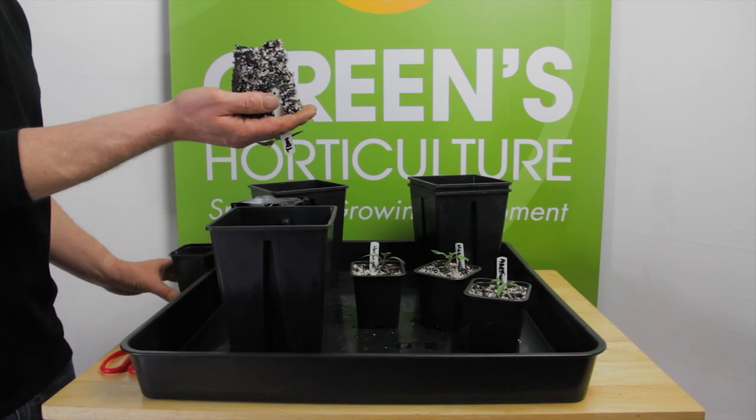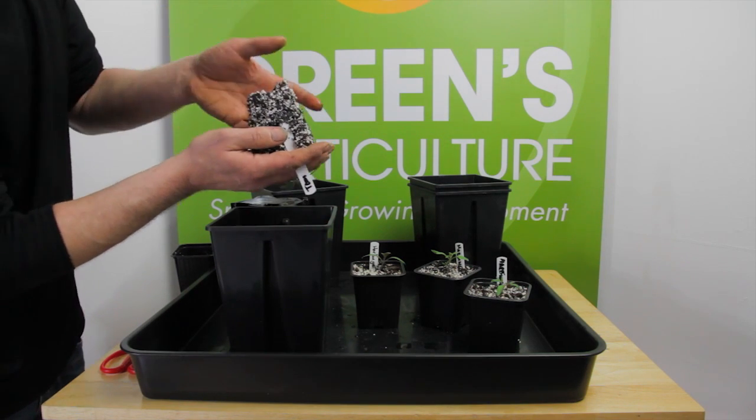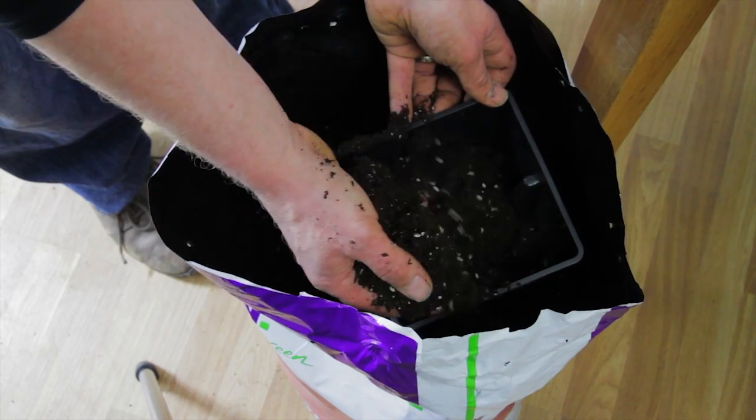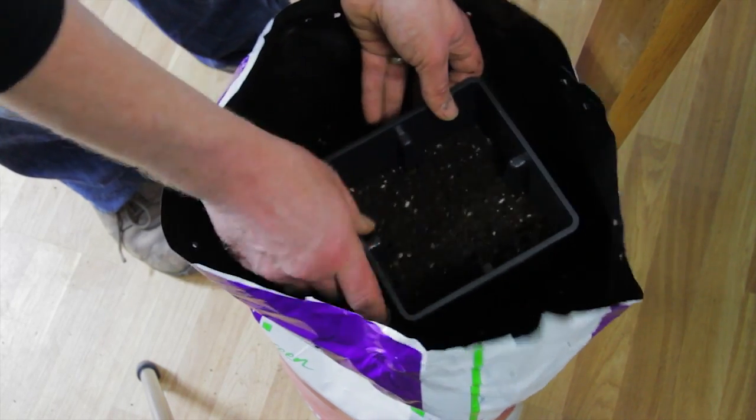The Plagron already contains some Perlite but we've added the extra to ensure excellent aeration during germination and early growth. We're going to repot them into 100% Plagron light mix.